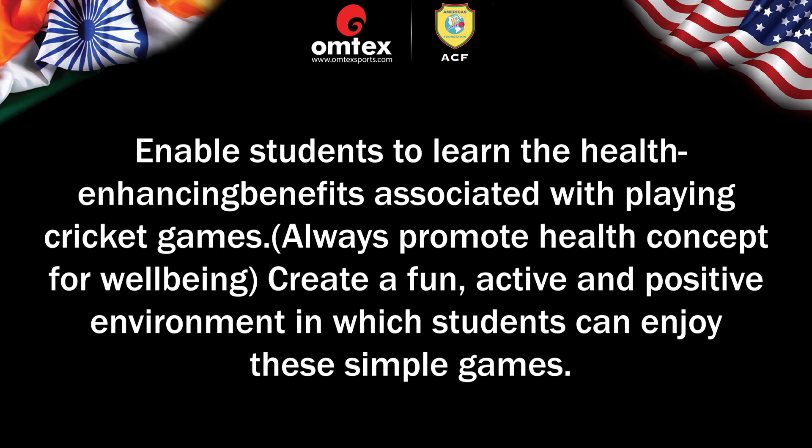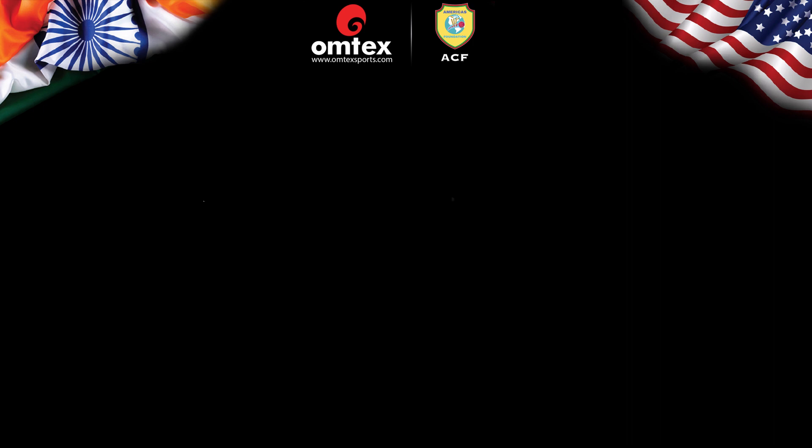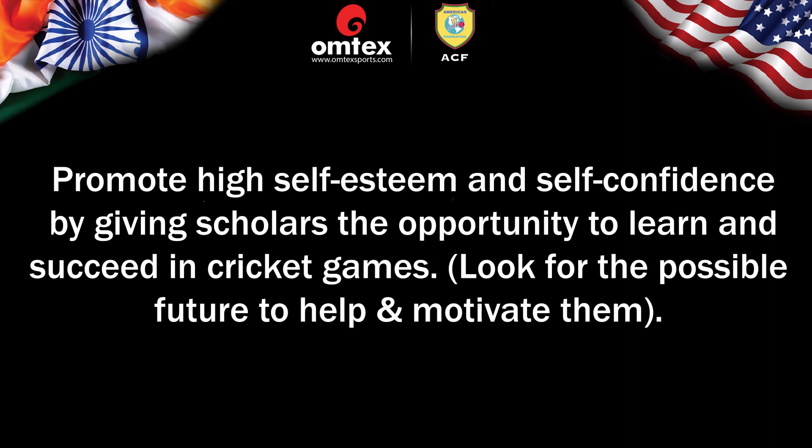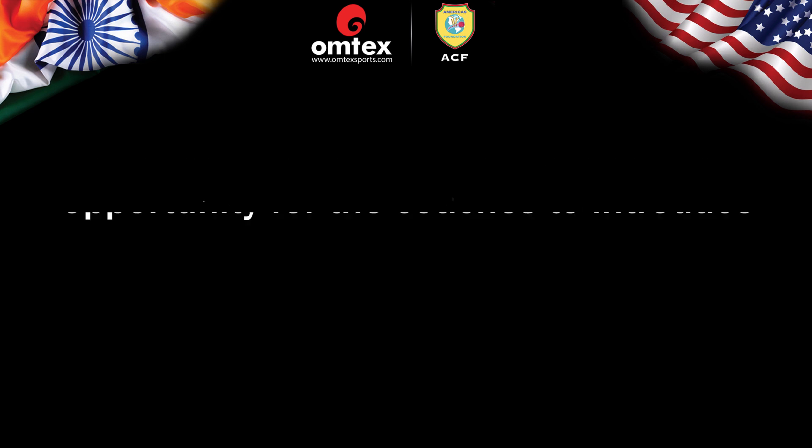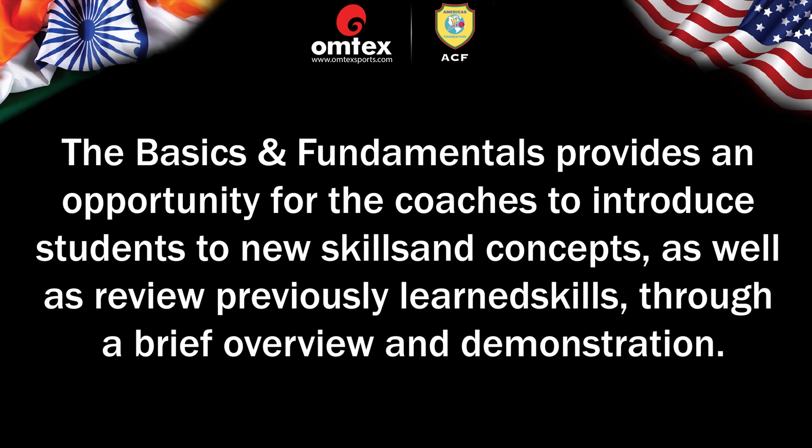Create a fun, active, and positive environment in which coaches can enjoy these simple games. Promote high self-esteem and self-confidence by giving scholars the opportunity to learn and succeed in cricket games. Look for the possible future to help and motivate them. Model and teach the fundamentals of gameplay and game sense training while emphasizing teamwork and good sportsmanship. Basics and fundamentals provide an opportunity for coaches to introduce students to new skills and review previously learned skills through a brief overview and demonstration.